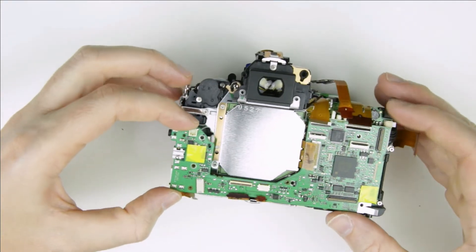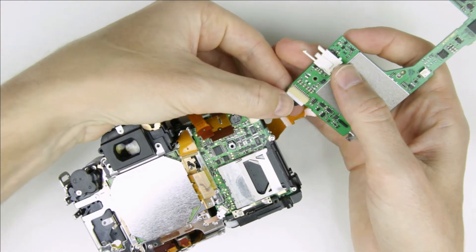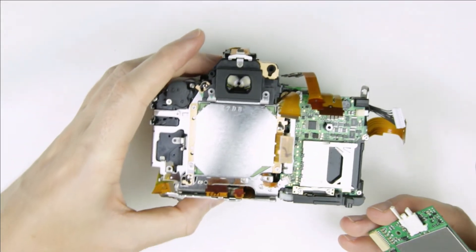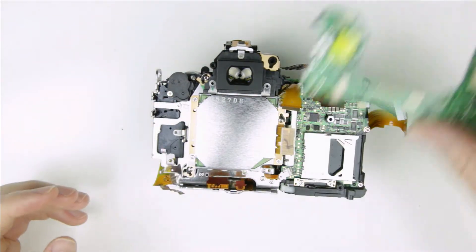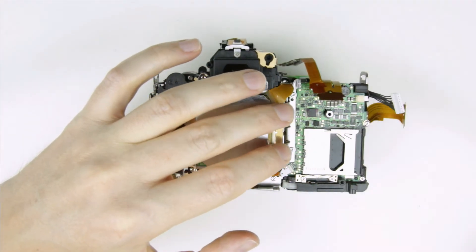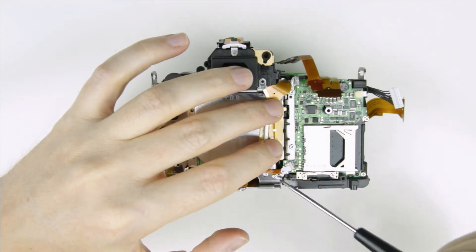Remove the PCB from the camera, then disconnect those two flex cables. Those three screws should also be removed.